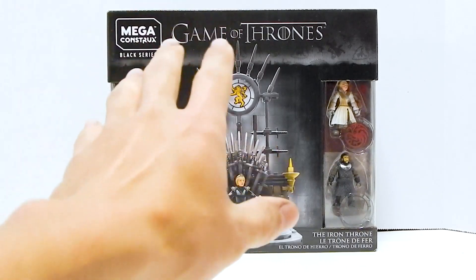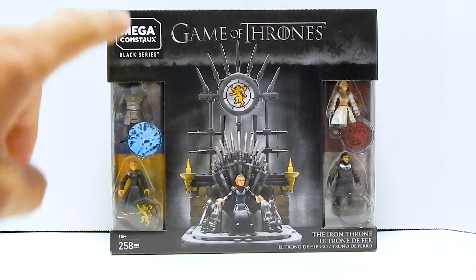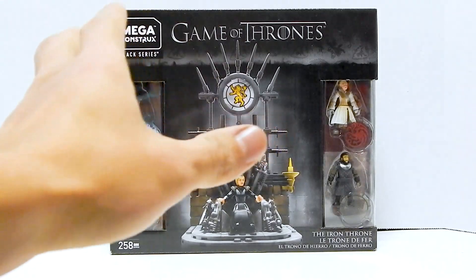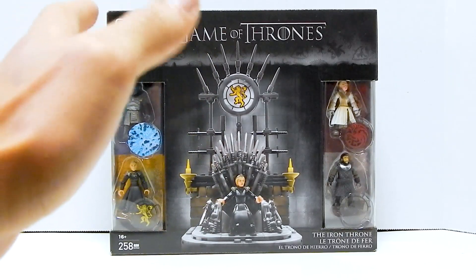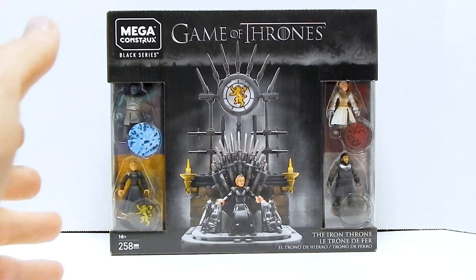I've got to say right off the bat that I have not watched Game of Thrones. I know nothing about the characters, and I'm going to be looking at this purely as the set itself — how it looks, how the figures look — not based on the source material. All I know about Game of Thrones is that they have a pretty cool theme song.